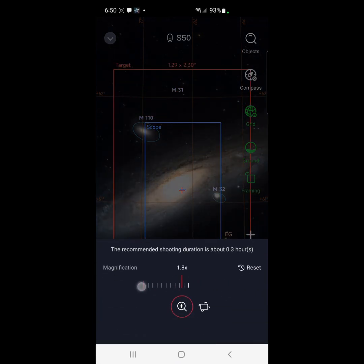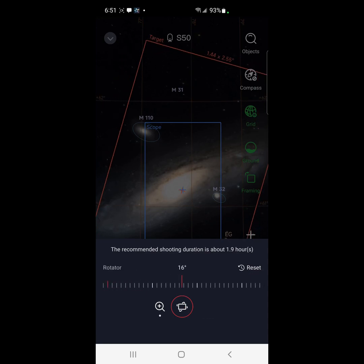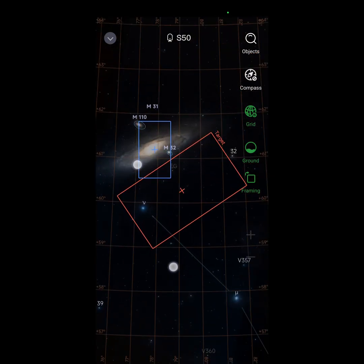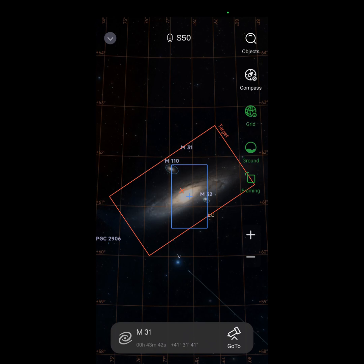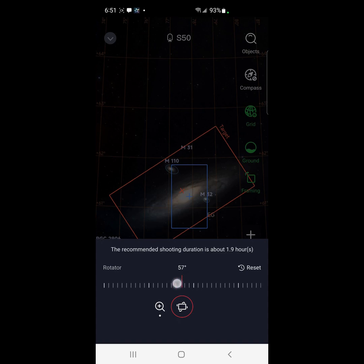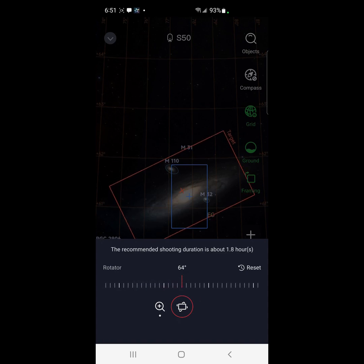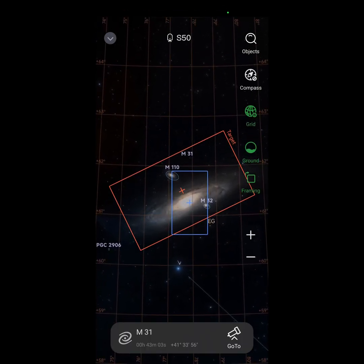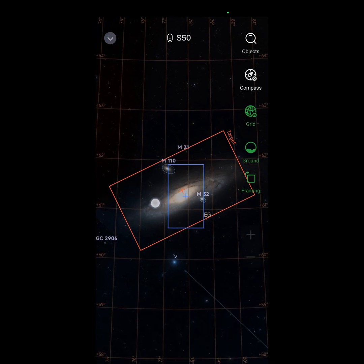We're going to use the diagonal — first thing we're going to do is go two times, that's the maximum. I did hear in the beta that the maximum frame was three times, but I guess they realized it would take too long to image at three times. Let me try to frame this a little bit better — adjust the diagonal a little bit more. Once you tap out of that previous window you can make an adjustment.